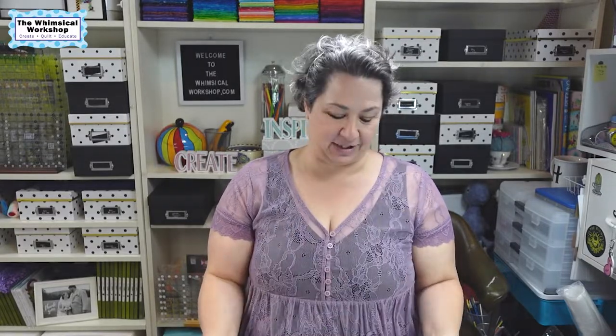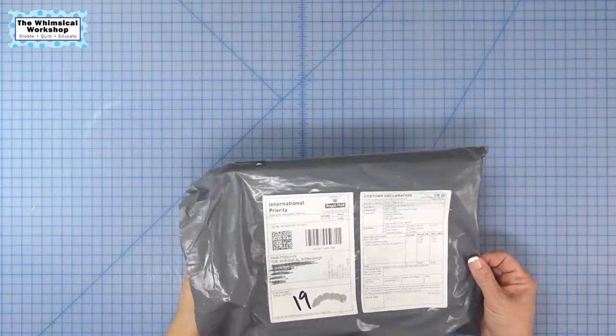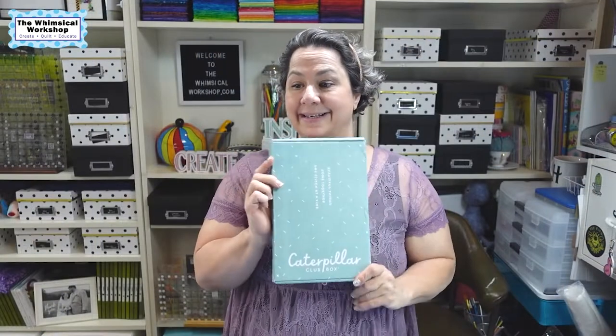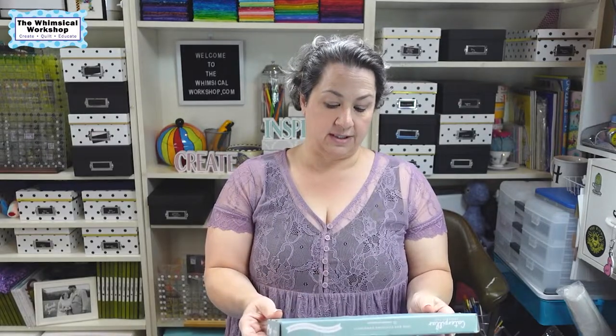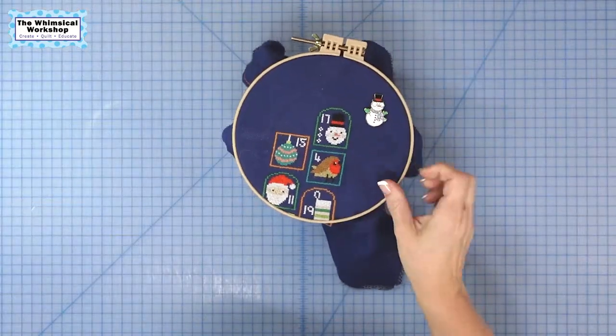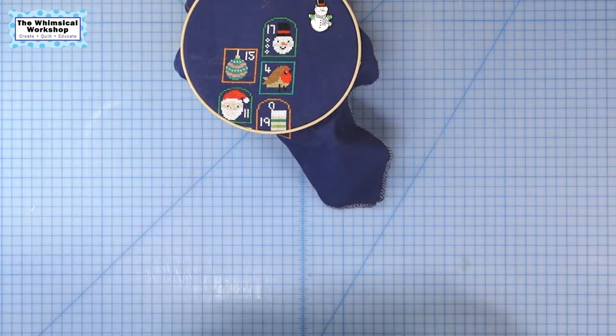We are going to open it up and get started. Here it is — it is a cute little box. It's a very thin Caterpillar cross-stitch box. 'Join our stitching community.' They do have a very big stitching community on social media, which I did learn from my Christmas sew-along. This has been super fun.